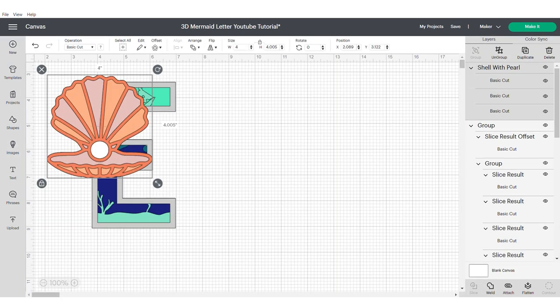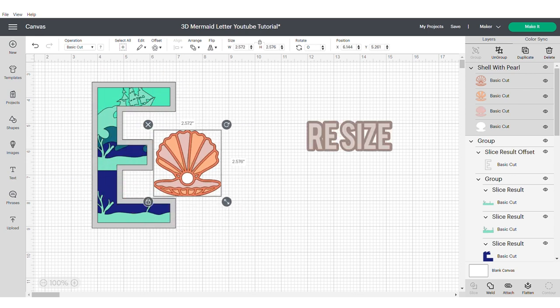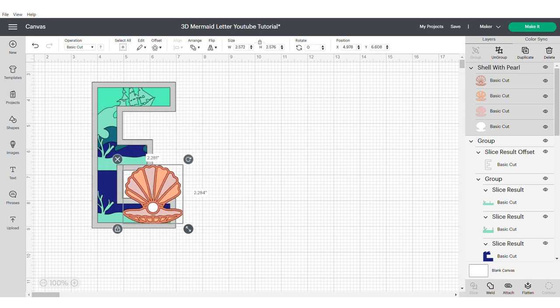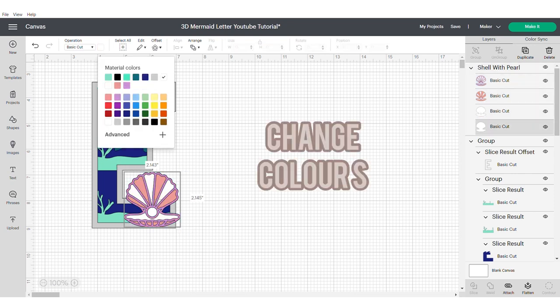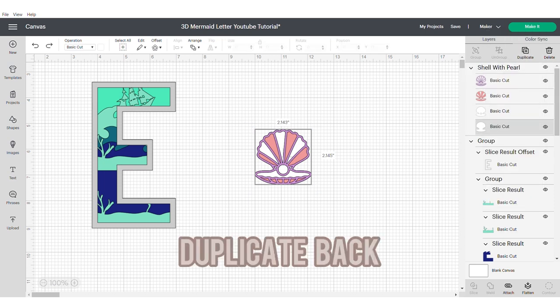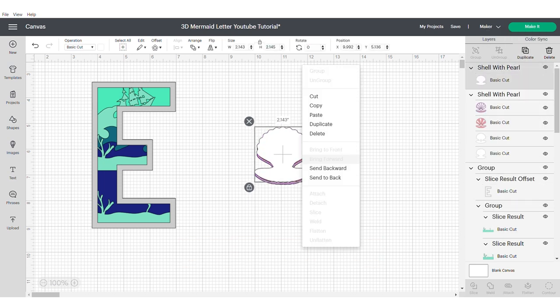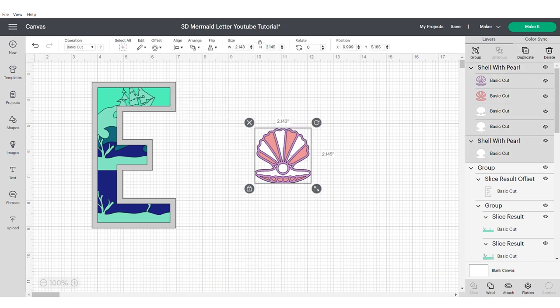Now we're going to grab the shell — I will put the information in the description — and we're going to resize it and position it where you think it looks best on your 3D letter or shape, and change the colours to suit the colours of your project. Now I'm going to duplicate the back layer, send it to the back, align, centre and group.